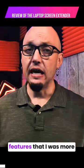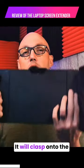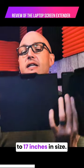It has lots of really good features that I was more than happy with. Let's take a look at the device itself. This is a full 14 inches. It will clasp onto the back of almost any laptop up to 17 inches in size.